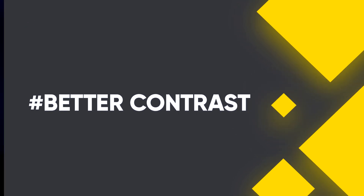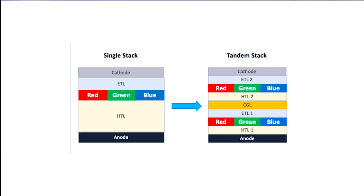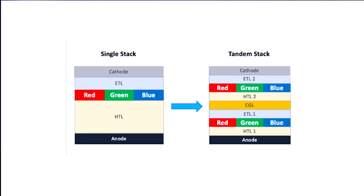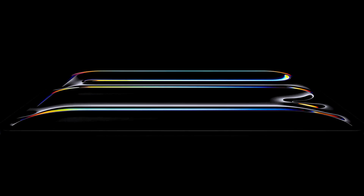Next comes contrast. By nature, OLED panels are very contrasty and give you punchy colors. But with Tandem OLED, two panels are stacked upon each other, which takes contrast to the next level. With the introduction of the M4 chip in the iPad Pro M4, you get a 2,000,000:1 contrast ratio.